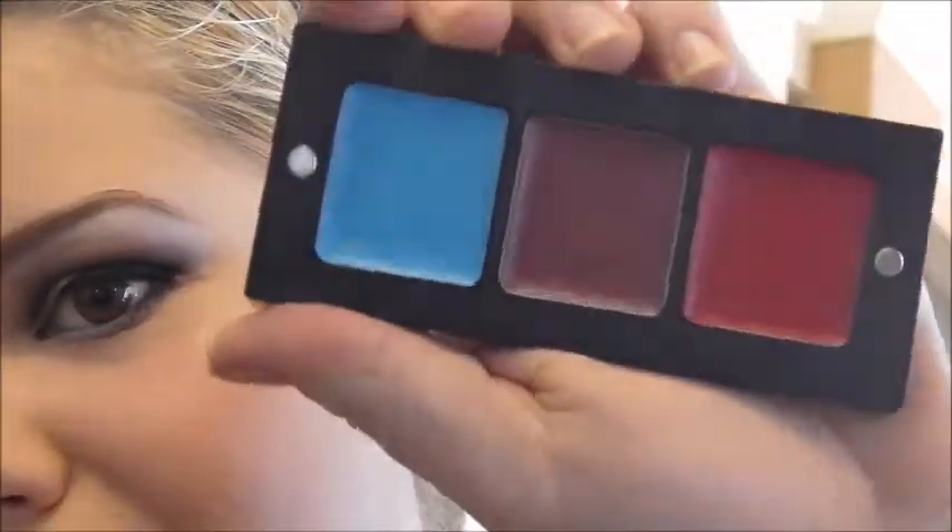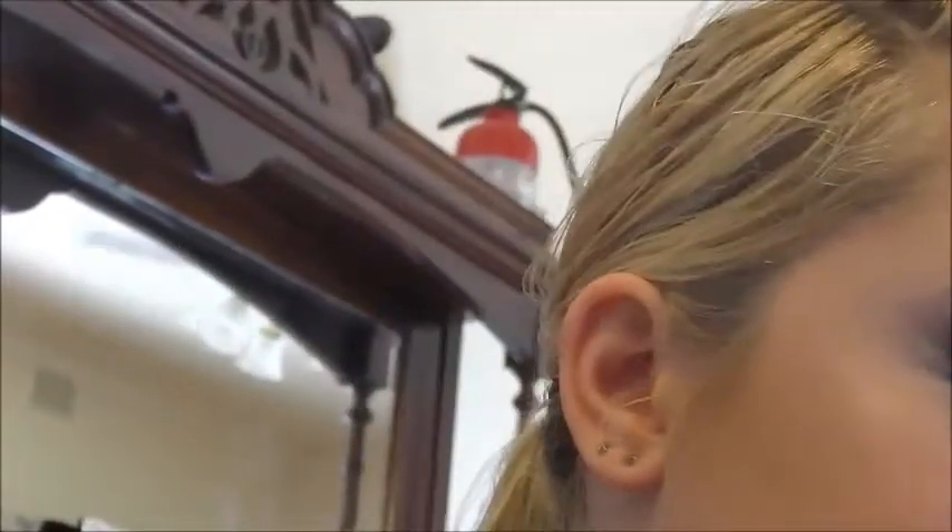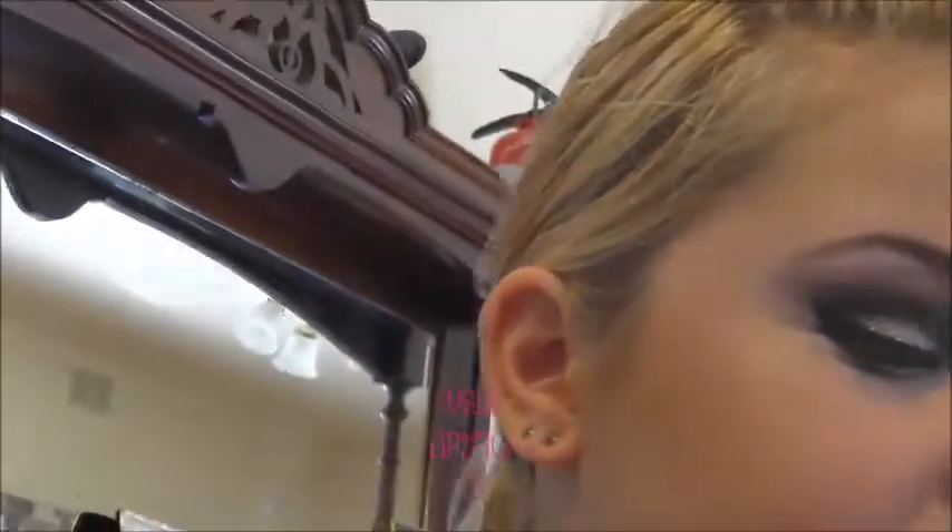I've actually got some bright colors from my special effects type stuff. This is lipstick shade 27 from the Lipstick Freedom System palette. You can keep it with that texture or make it glossy — which I will. This is a lip gloss in cherry.